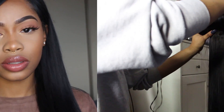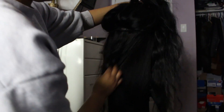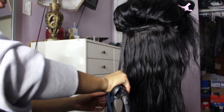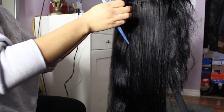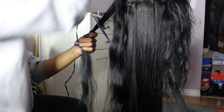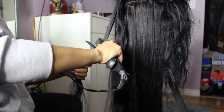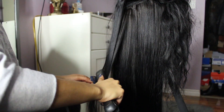I'm going to show you guys how I get the hair bone straight. As you can see, the hair is in its natural state — this is the first time I ever straighten it. The method I use is called the chase method, which is basically taking a tail comb or a fine tooth comb, putting it on the piece of hair you're straightening, placing it in front of the straightener, and then chasing the comb with the straightener. I always find this works to get hair super bone straight.